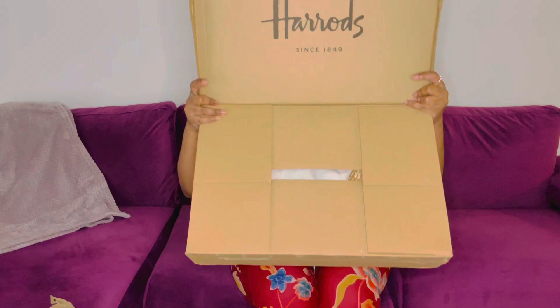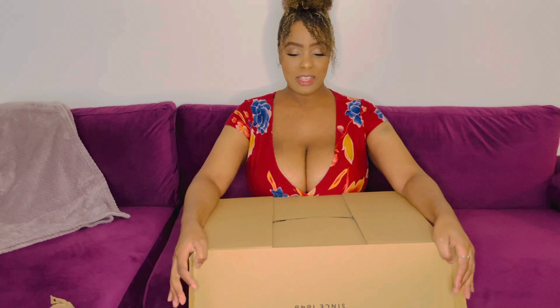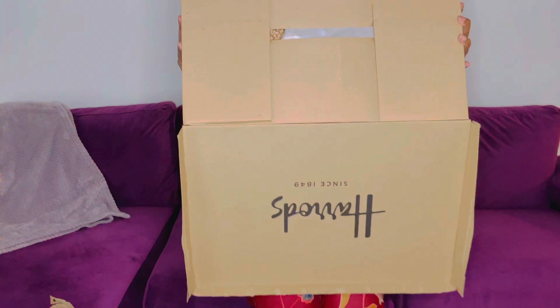This is from Harrods — I'm so excited! I have no idea what this is because when I ordered it, it was a while ago, so now I'm going to see what this is.